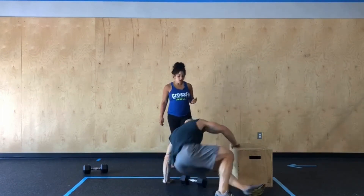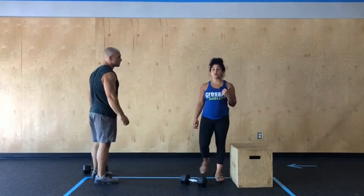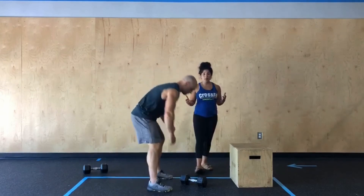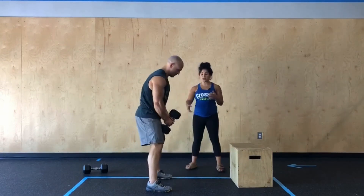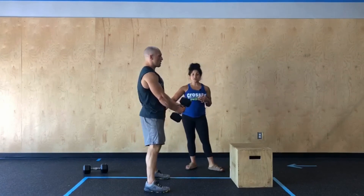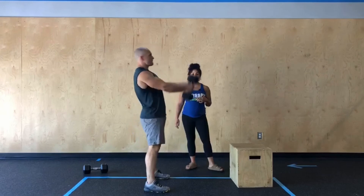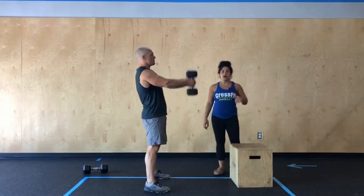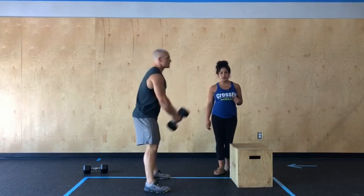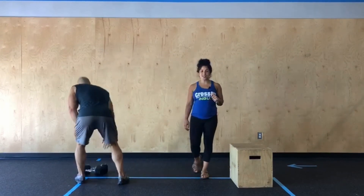From there, he's gonna stand to get to our final movement, which is the Russian swing. If you have a kettlebell, you can certainly use a kettlebell, but if we're working with a dumbbell today, we're gonna stack those hands. He's gonna shift those hips back, then drive his hips forward, squeezing those glutes at the top, and we're just gonna come to eye level to finish. Then you'll just keep cycling through that until your clock expires.